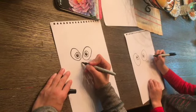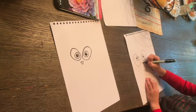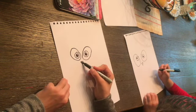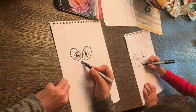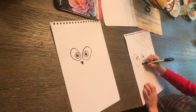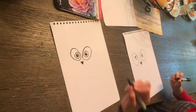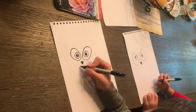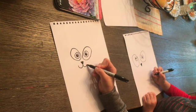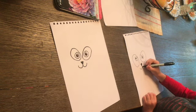Next we're going to give him a nose and a mouth. We're going to give him a triangle nose and it kind of has curved points. Color that in black — I'm just leaving a white spot there for a little reflection, but you don't have to; you can color it all in black. And now we're going to draw a W. So we're going to draw a curved W — it's kind of like one, two, and looks like an upside-down three or two U's. Whatever you want to think of it as.